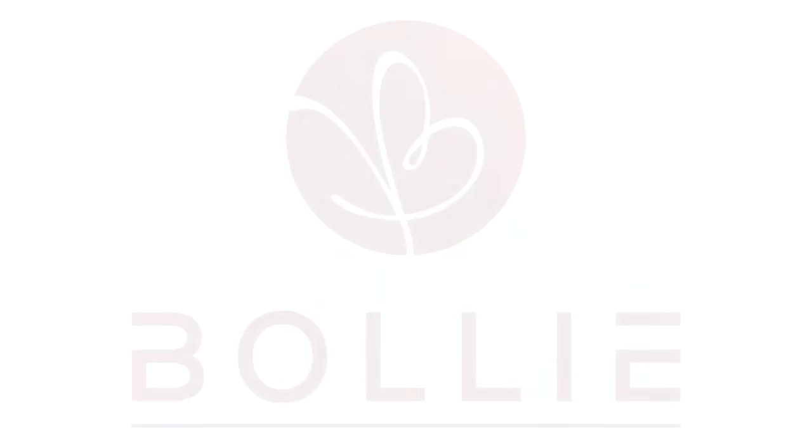Hey guys, it is coming up on summer and every year we take our favorite pants and we cut them into shorts because we need the perfect length for us. It's really difficult, quite impossible, to find shorts at the length that we want, so we're taking our favorite pants and we're going to show you how we cut them into shorts.